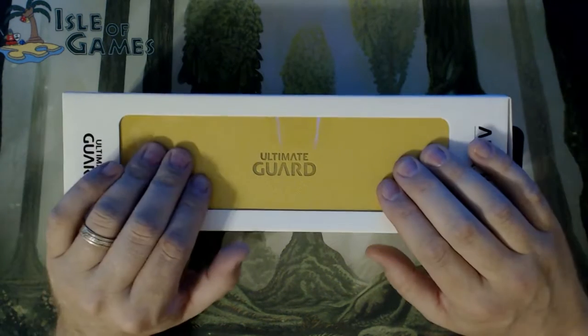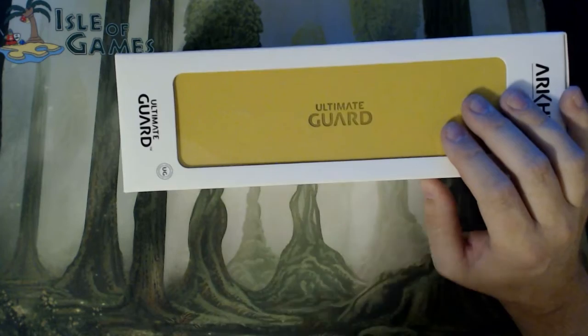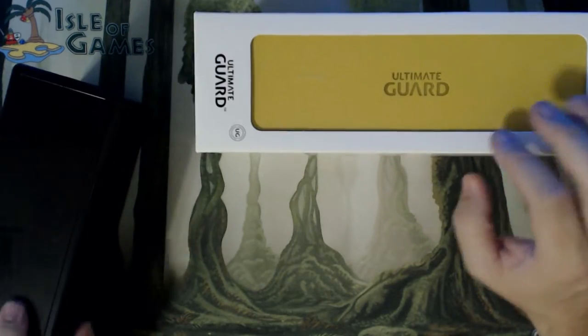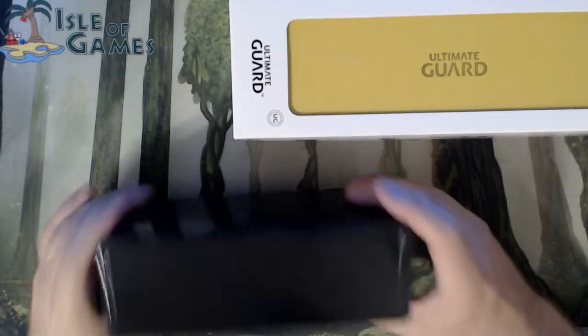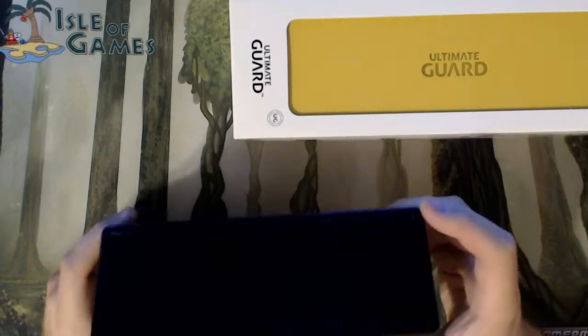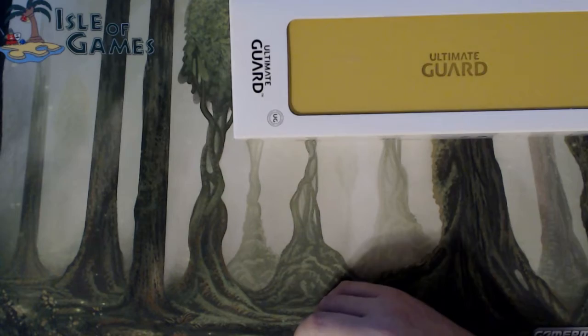But I wanted a new deck box. I've really gotten tired of these — they break really easily, they're just kind of blah. I don't like carrying them around. They don't feel good. I just don't like the product.